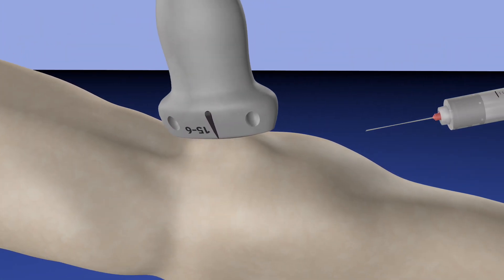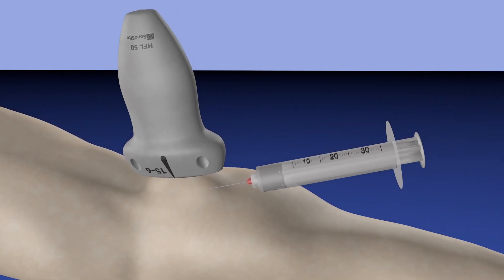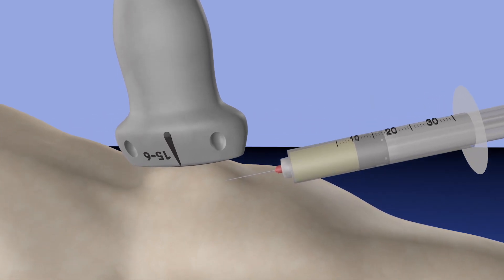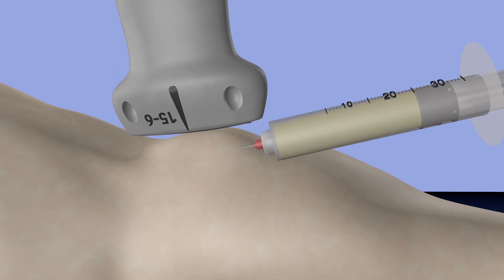This is our approach for the injection. Our probe is essentially in a sagittal orientation with our needle going right under it, so this way we are in long axis to the needle. And here we are aspirating some fluid out of the Baker's cyst. If there is a septum, you may have to further advance the needle, which you can see here as well, in order to get all the fluid.